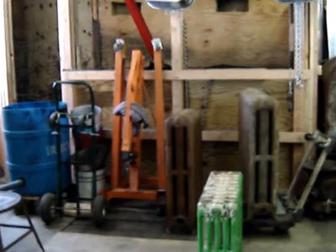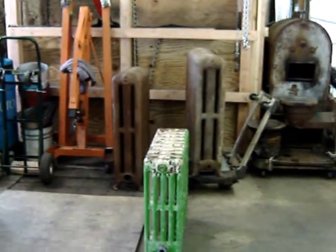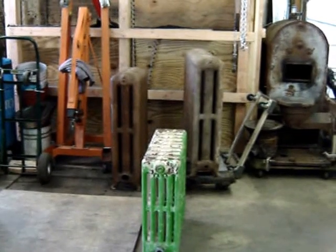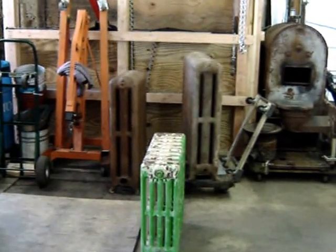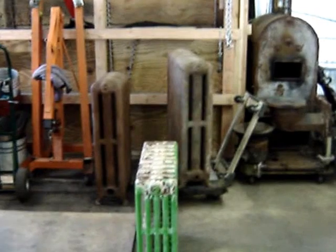Recently I picked up some radiators. I wanted to try radiators in my house. My house is forced air, which isn't the greatest heat in the world, but I figured I could probably fairly easily plumb in some radiators. So I picked these up.